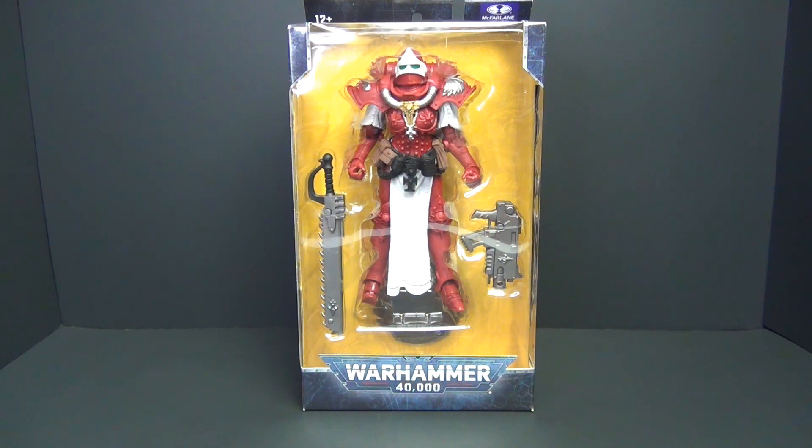What's up guys, so today I got another Warhammer 40k figure from McFarlane Toys. This one is the Adeptus Sororitas Battle Angel from the Order of the Bloody Rose. From what I can tell in-package, it looks like the exact same figure as the other battle angel we already reviewed — just in different colors. Same weapon, same everything, so we're not going to do too extensive of a review on this.